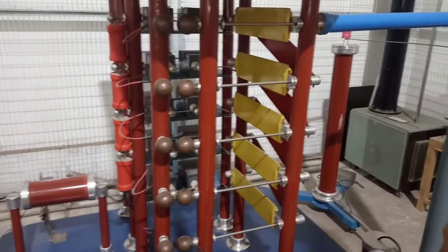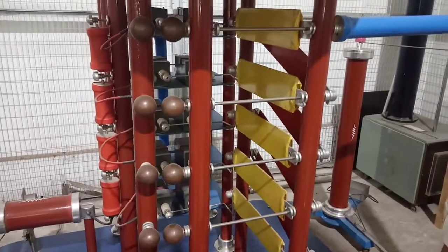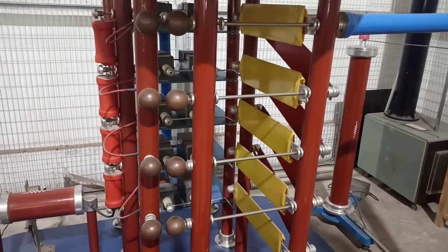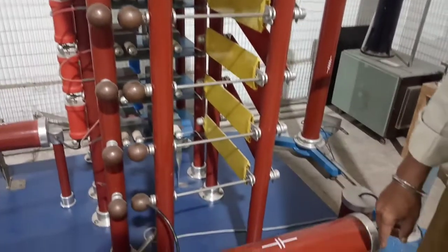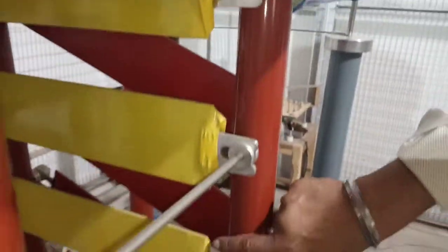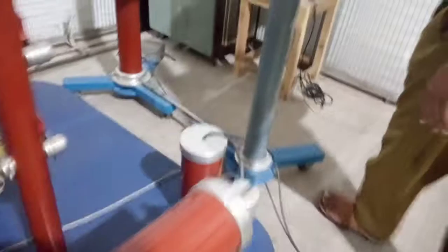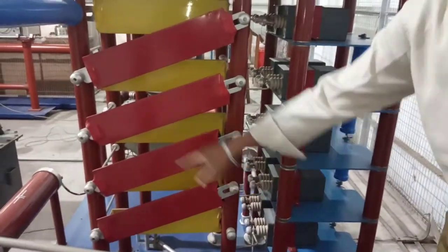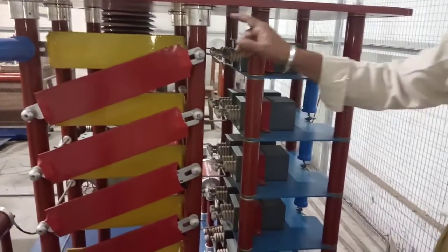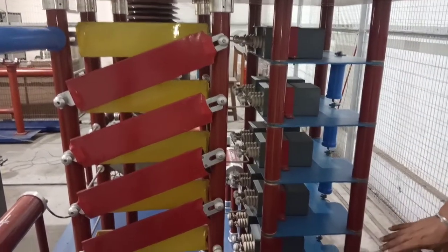The next component is the wave shaping network, which consists of resistors R1 and R2. In the case of the modified Marx circuit, these resistors are connected internally. There are 5 R1 resistors and 5 R2 resistors. The charging resistors and wave shaping network resistors R1 and R2 are wire-wound high voltage resistors.